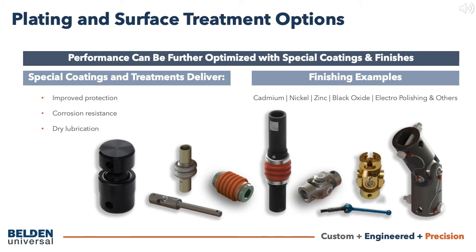Besides the choice of materials, joint component corrosion resistance and required operating characteristics can also be achieved or improved by applying special coatings and surface finishes. Some common coatings and surface finishes include cadmium, nickel, zinc, black oxide, and electropolish, just to name a few.